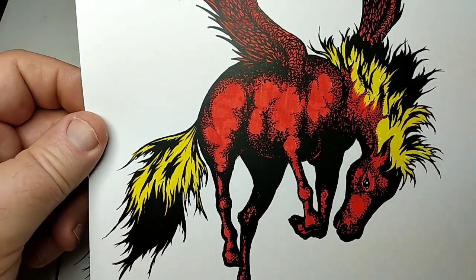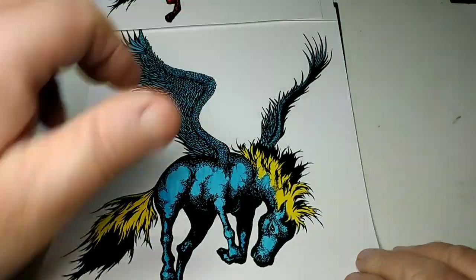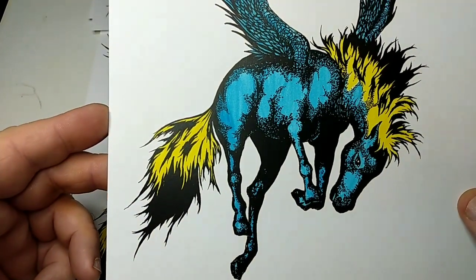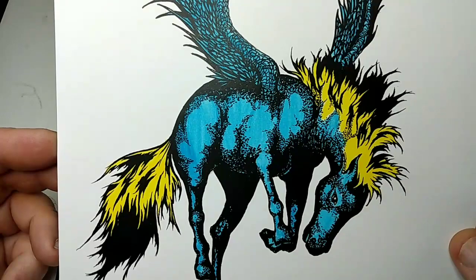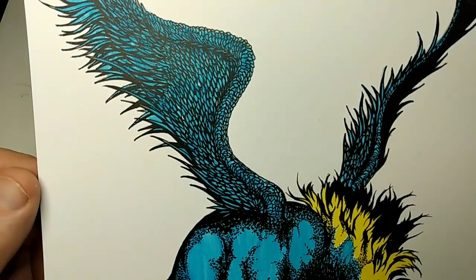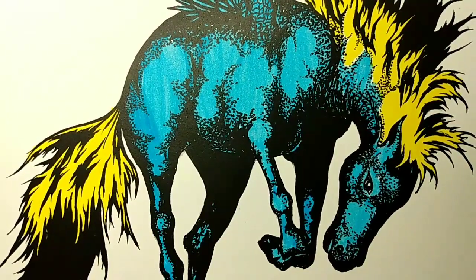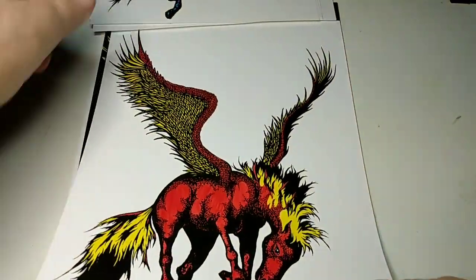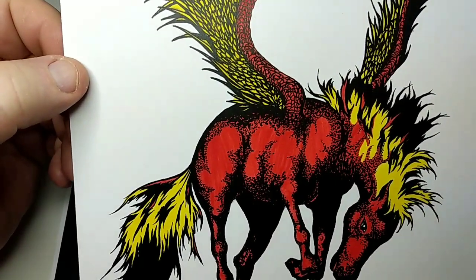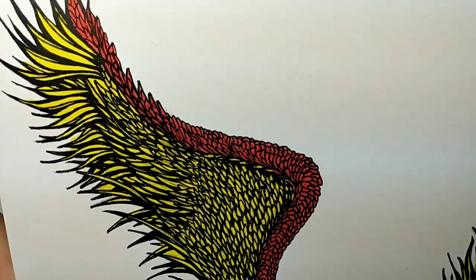This is one of my favorites. The blue and yellow I happen to really enjoy. Now, this is probably my favorite. I love what red and black and yellow and black do on paper — it just pops. It's really quite lovely.